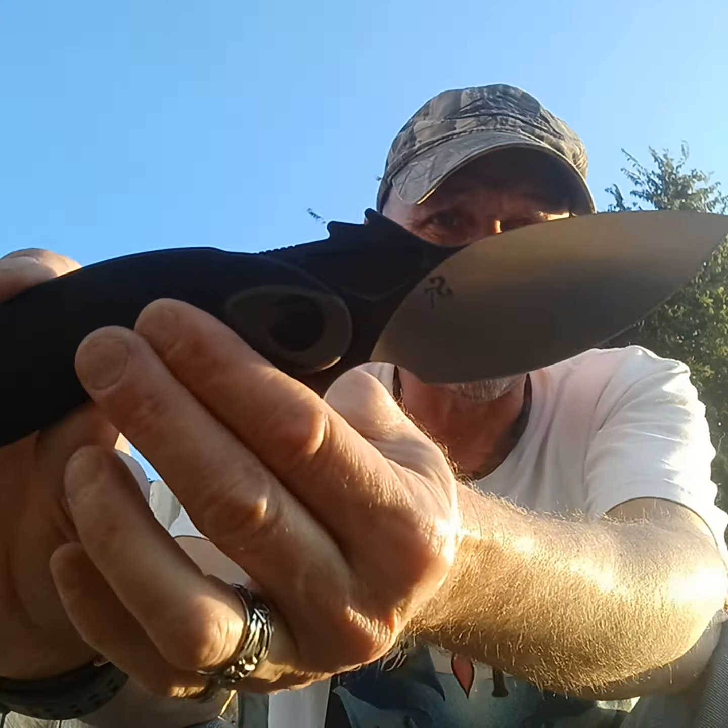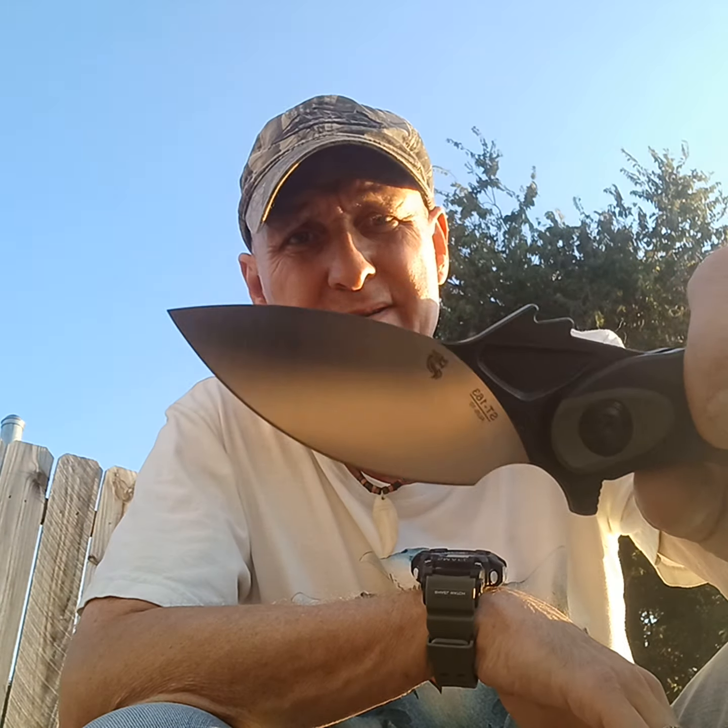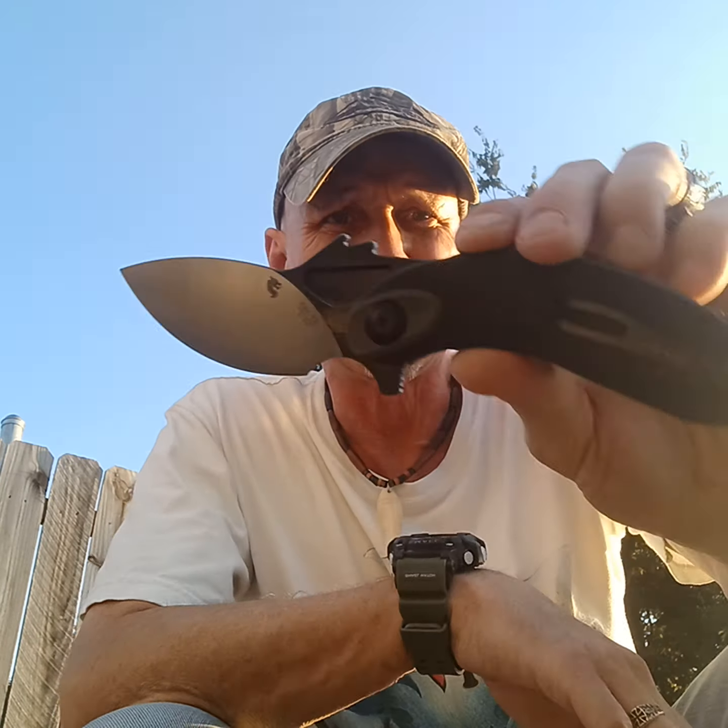I just got it today, so I'm not really familiar with it. It's a unique knife — I can let y'all get a look at it too. It's definitely unique and I like that high flat grind. It's 10CR17MOV steel. I like that — it's a good steel.